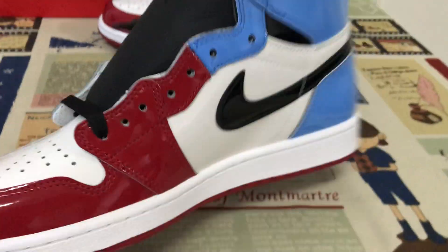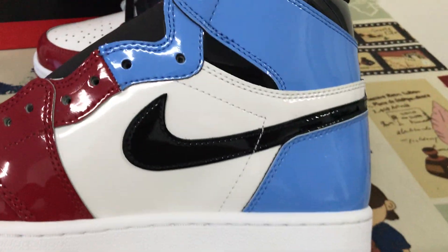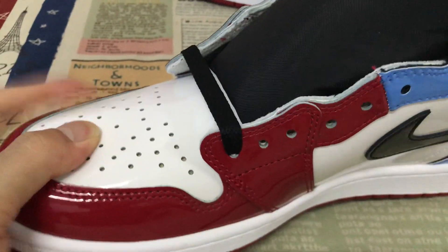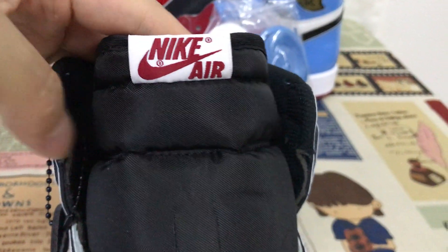Back view. We can see the upper, middle — the real leather, the blue leather, the black tongue, the tongue label, and the red collar.